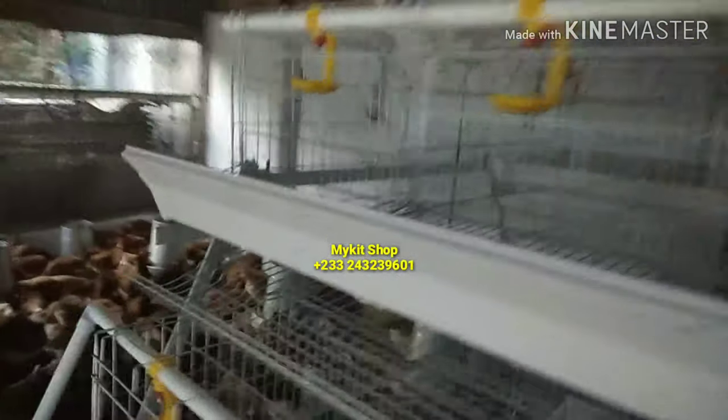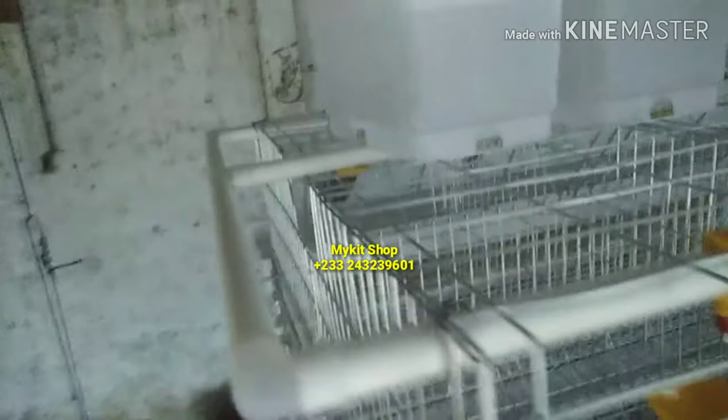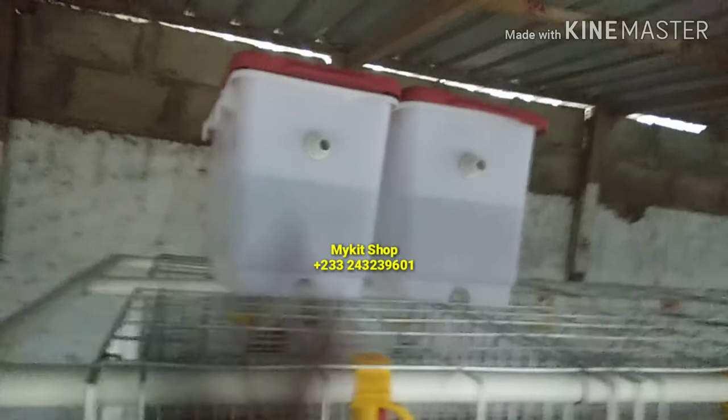So this is meant for 240 days. You have to connect them together — that's the connection for the main water source. It has a floating valve in it.